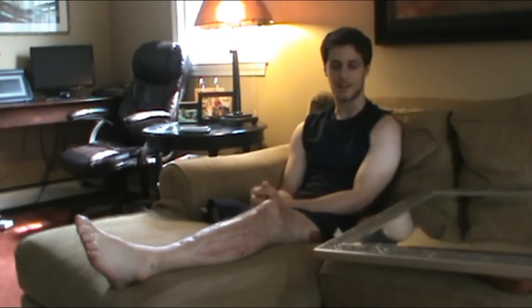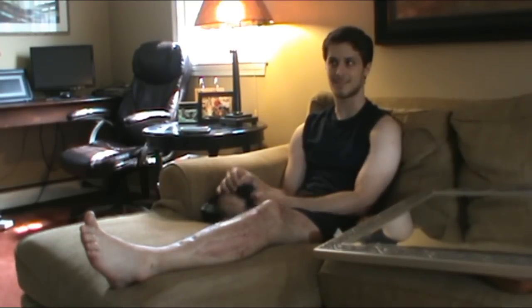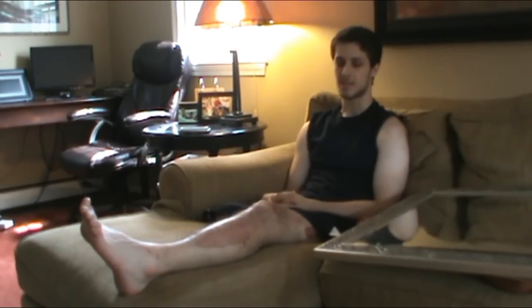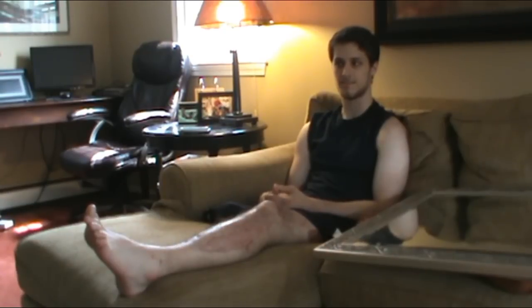Hi, my name is Tyler Brown. I'm an above-the-knee amputee on my right leg. I'm going to show you how to get rid of phantom pain, since for a while when I was in the hospital and when I got home, I was kept up from being able to fall asleep at night until I found this trick that basically gets rid of all of the phantom pain to the point where you only get dull little twinges every once in a while.